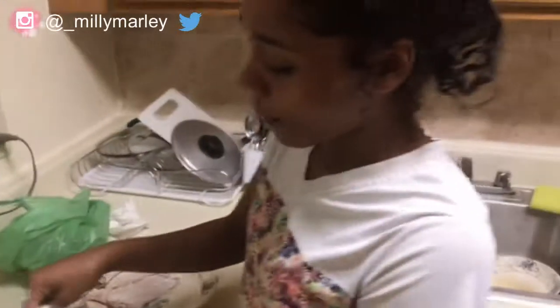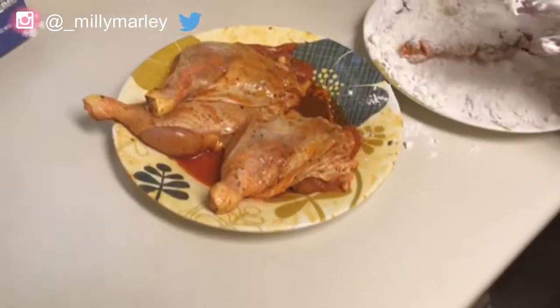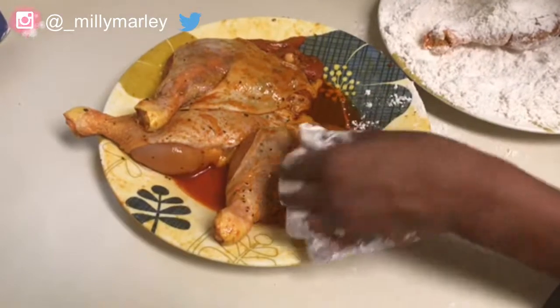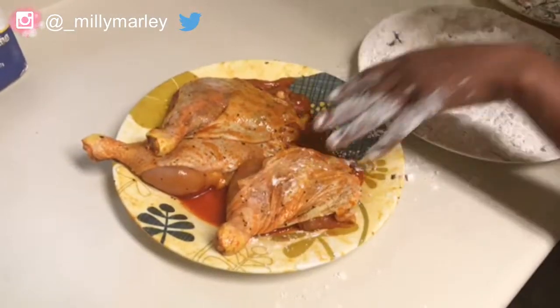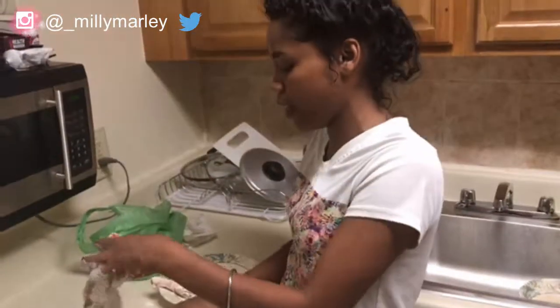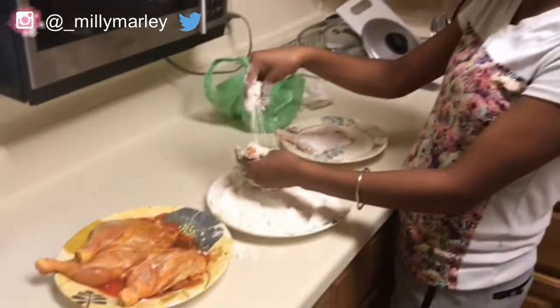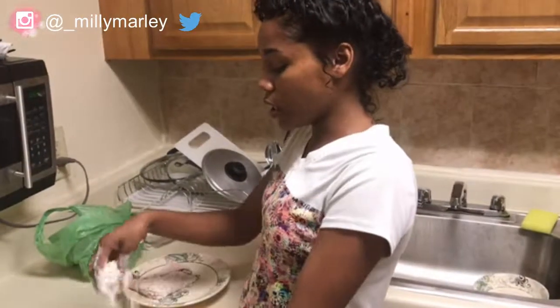I already seasoned the chicken right here as you can see. When y'all season your chicken, make sure you get inside of the skin — in the back of the skin — because you want everything to taste good, not just the outside. Now I'm putting it in the flour before I fry it.